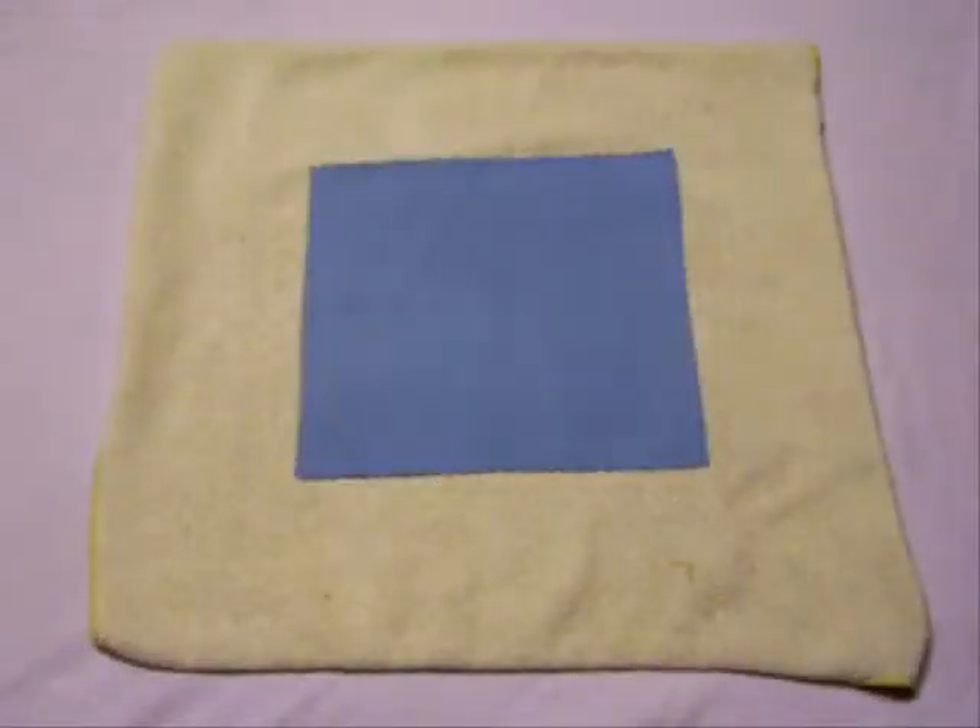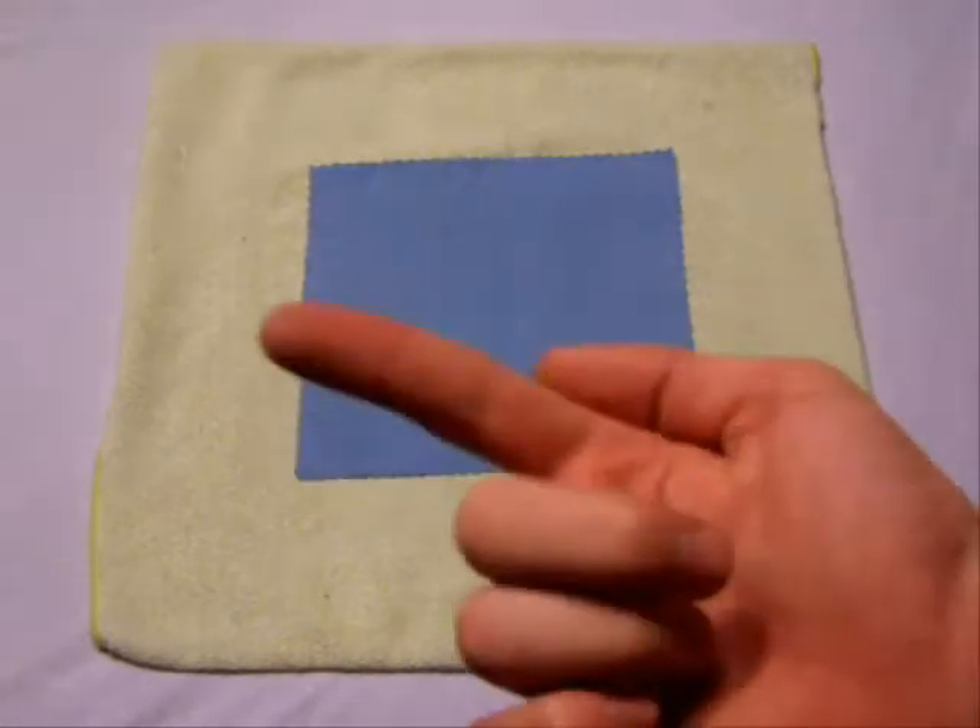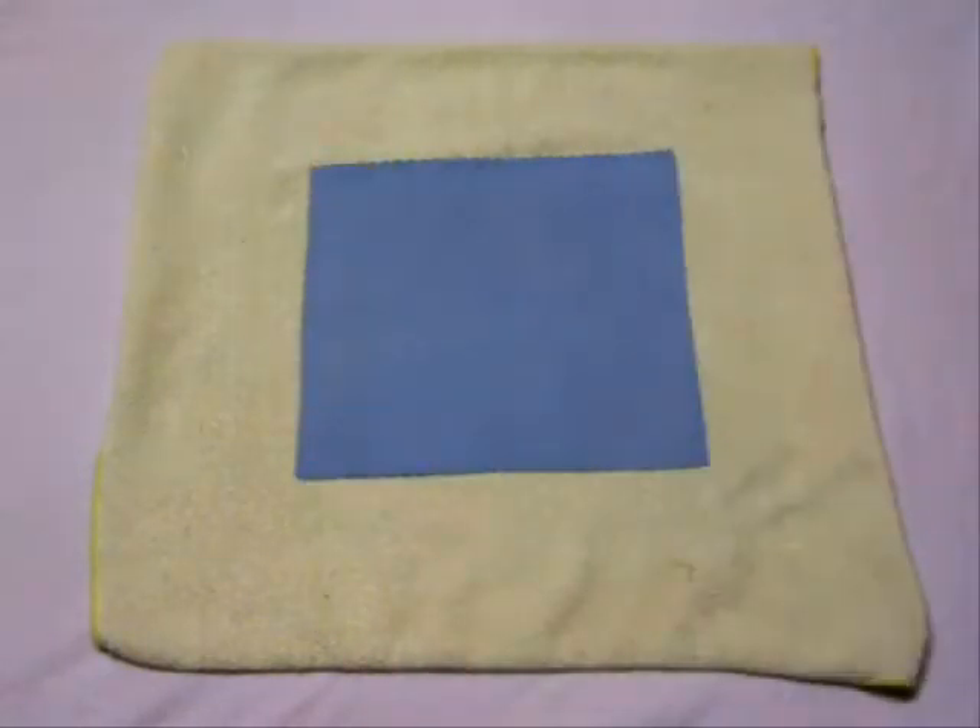Hey everyone, how's it going? It's Case Reviews here and today, as you see in the headline like always, it's an unboxing. Just a quick one — we got three packages to the doorstep today, so let me show you what I got.